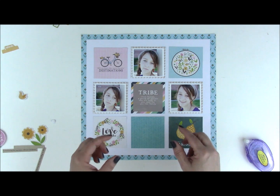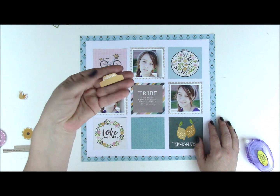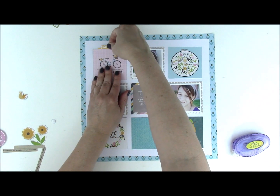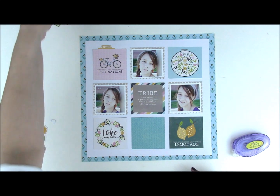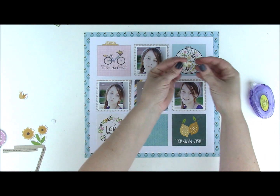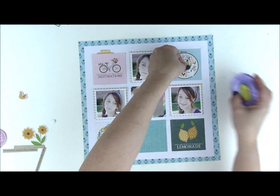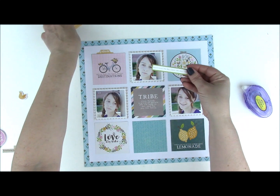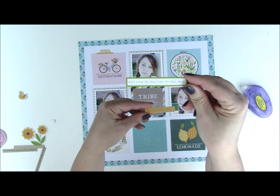Once I have my grid I like to start adding different elements to it. The first thing we're going to add is one of the Peapod parts — it's a little tab that says 'favorite.' This is where we start to add dimension to our project. This particular embroidery hoop has a bunch of little flowers, so I'm going to add some additional ones. Even though it's subtle and almost hard to see, when someone is thumbing through your album you're going to notice these extra little pieces. Then I have a cut-apart piece that says 'don't count the days, make the days count.'